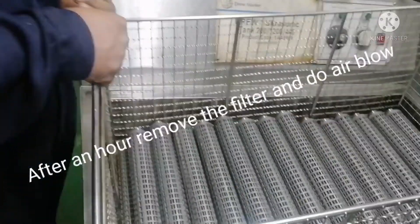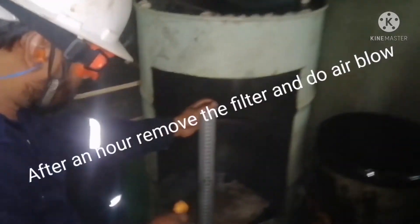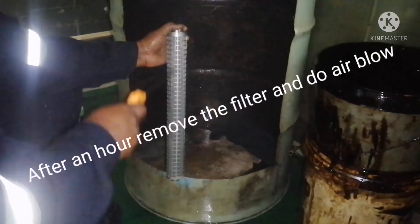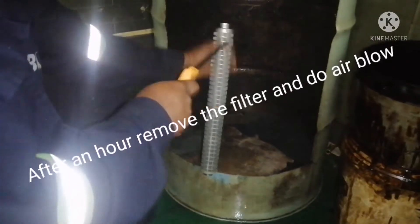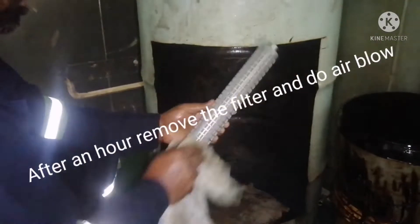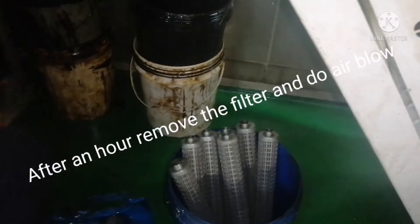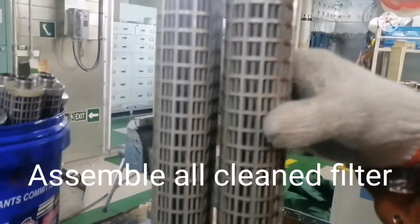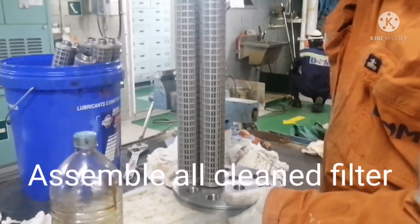After one hour, stop the ultrasonic machine, remove the filters, and blow air through all the filters. No need to clean with diesel or anything else — air is enough. Once air is blown, wipe with clean cloth and keep separately. Once cleaning is done, assembling is very simple: just put back and fit all the filters in the cover nicely. Do not over-tighten.